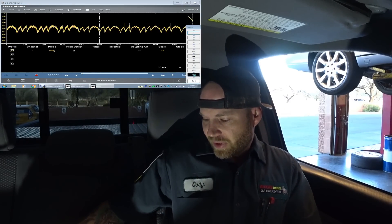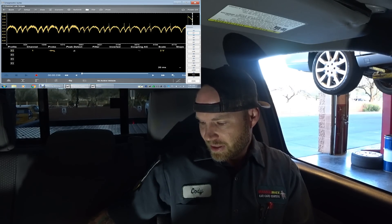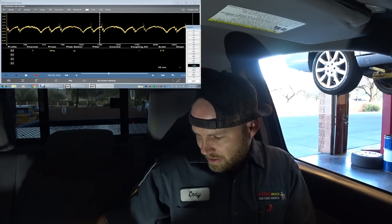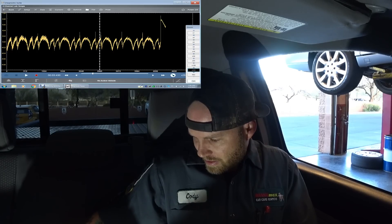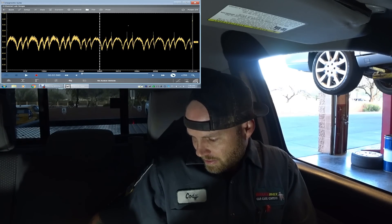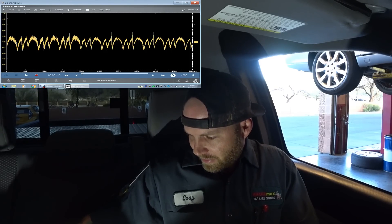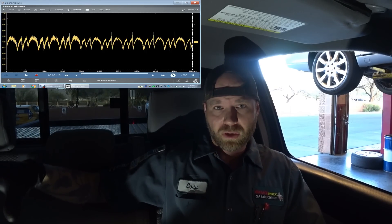Let's do this test. You can hear the cranking stop. One thing with snap-on: you have to capture the data and then zoom out. So I am zooming out right here.